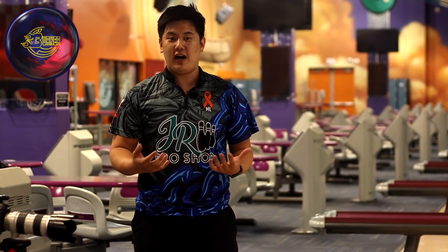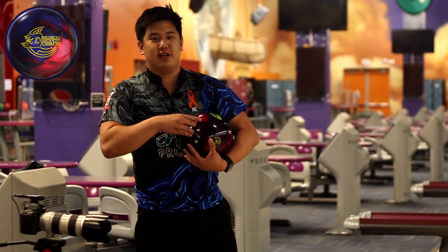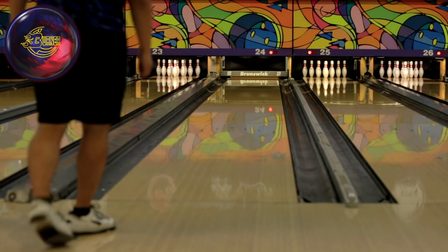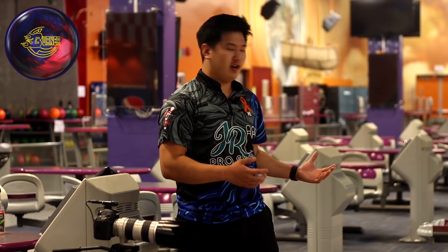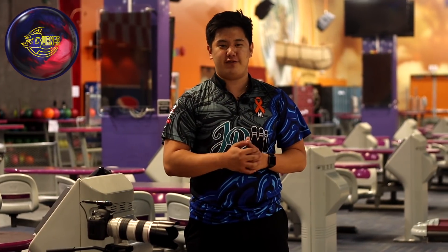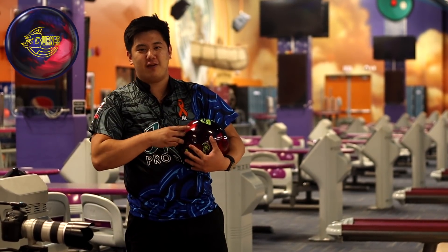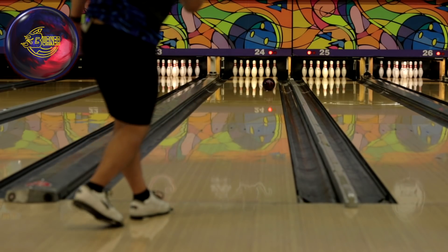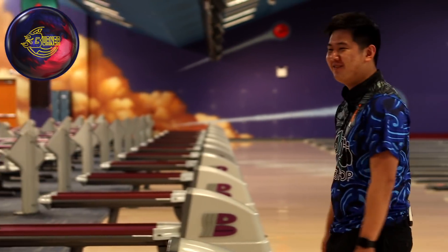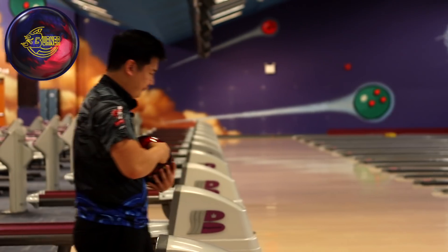So maybe not the most ideal look on a house shot because of the high friction on the outside. But if you have a higher ball speed or lower revs, it might be a perfect look for you. Jumping way left — I have a really good feeling about this one. That Burner Pearl does everything I want: gets down the lane super easy but still able to make a hard left turn straight into the pins. I like this ball the most — it also hooks the most. Going to try to go even further left and see if I can get it into the pocket.